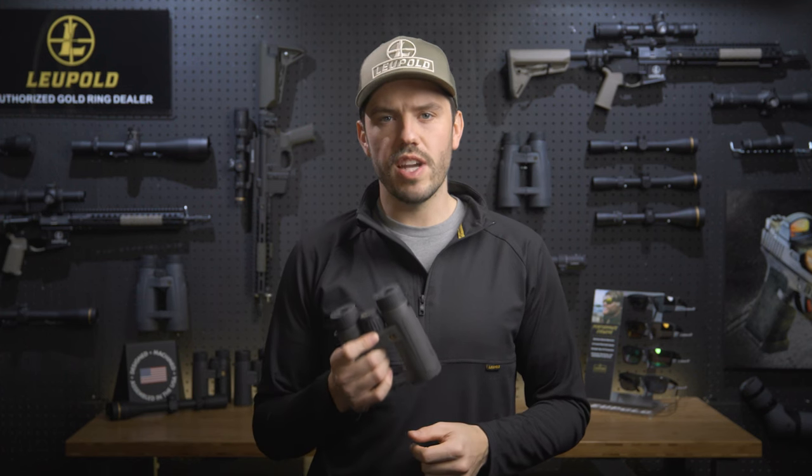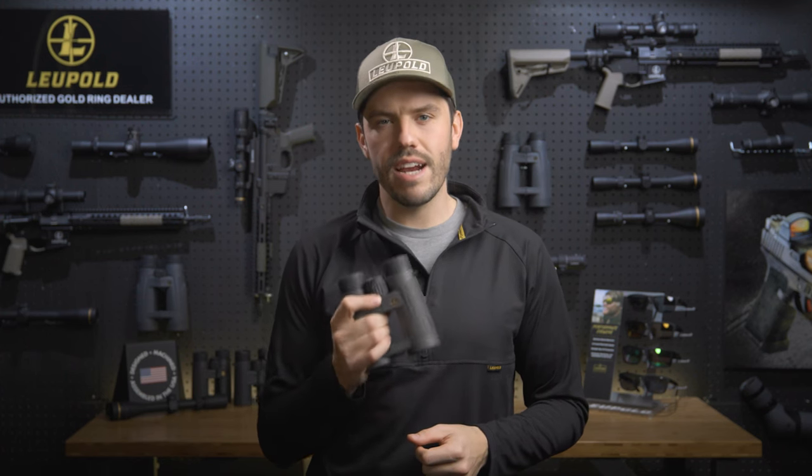The BX4 ProGuide HD comes complete with a rugged case and strap, but they also fit perfectly in one of Leupold's premium bino harnesses, which have become a go-to for most diehard hunters. And like all Leupold binoculars, they are waterproof, fog-proof, and guaranteed for life. To learn more about these rugged, lightweight, and clear binoculars, head over to Leupold.com.